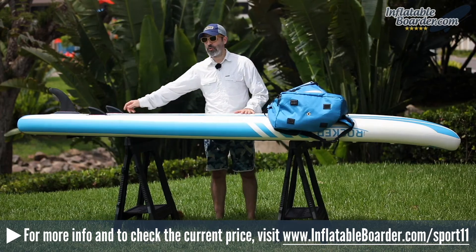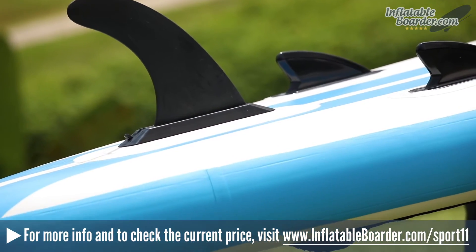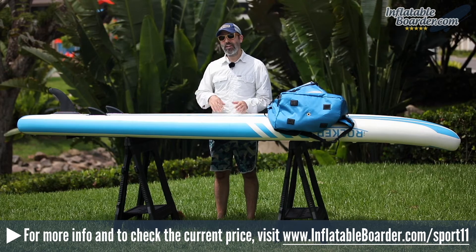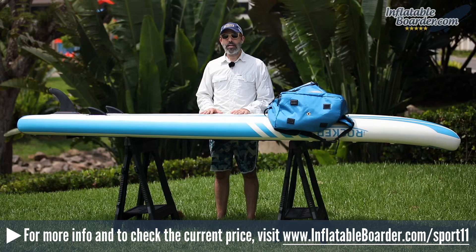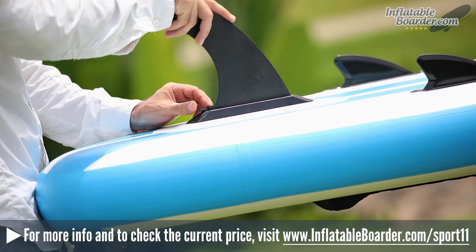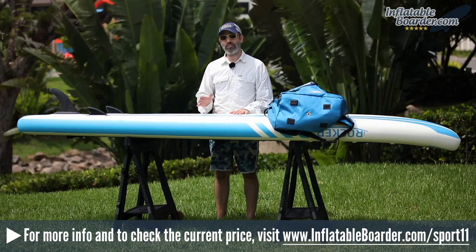The bottom of the board features a triple fin configuration. The two side fins are smaller, fixed, and flexible — they're unbreakable. The center fin features a new lever lock attachment system, replacing the previous locking pin system. This fin system is super easy to use with no tools required. Simply drop the fin into place, push it all the way down, and push down the locking lever — it's super secure.